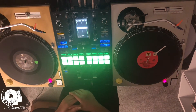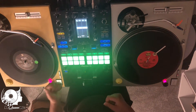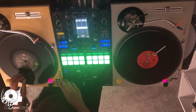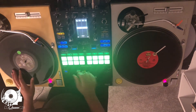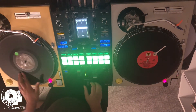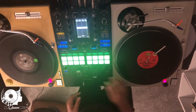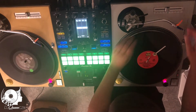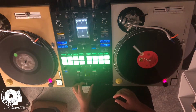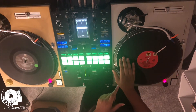So what I'm gonna do is put the needle on the record and let the record play. Typically I would do this in my headphones but because this is a tutorial I'm gonna do everything out loud. I'm gonna get to the top of the track. As this track is playing I'm gonna cue up the other MC Light track and bring it in.